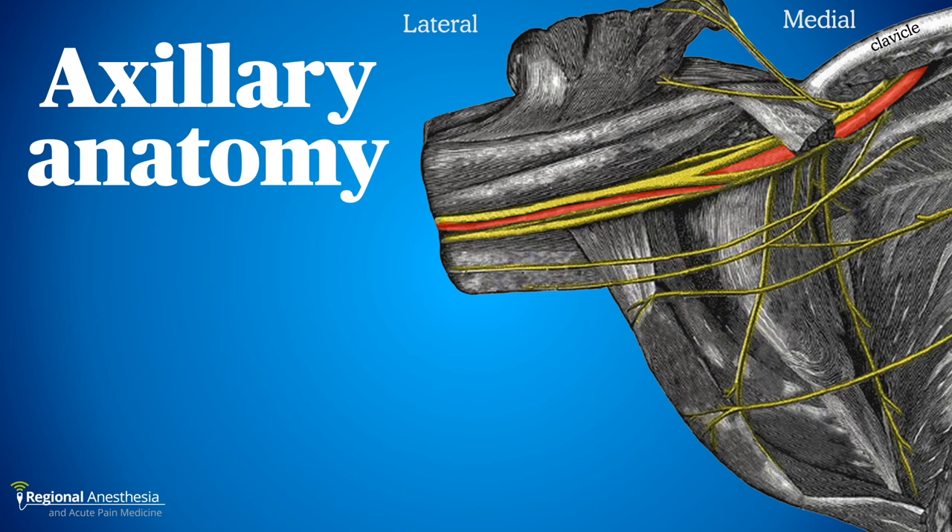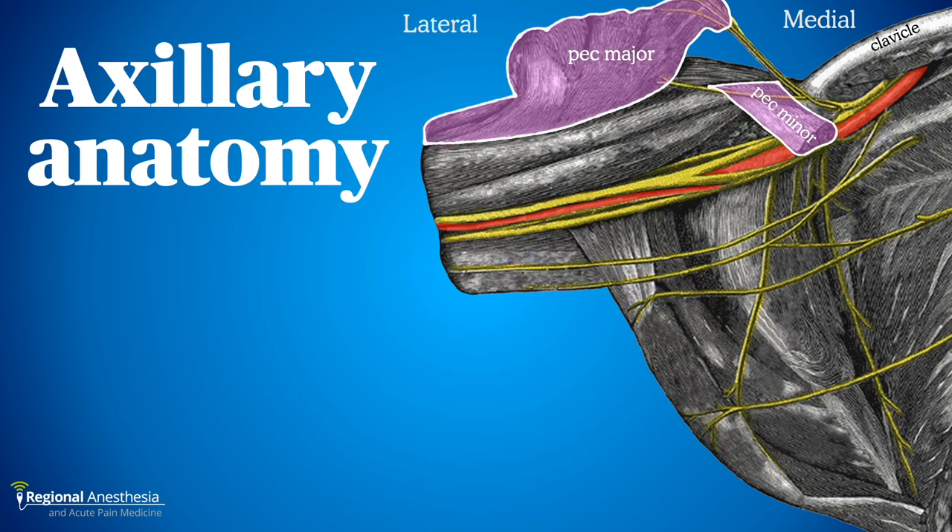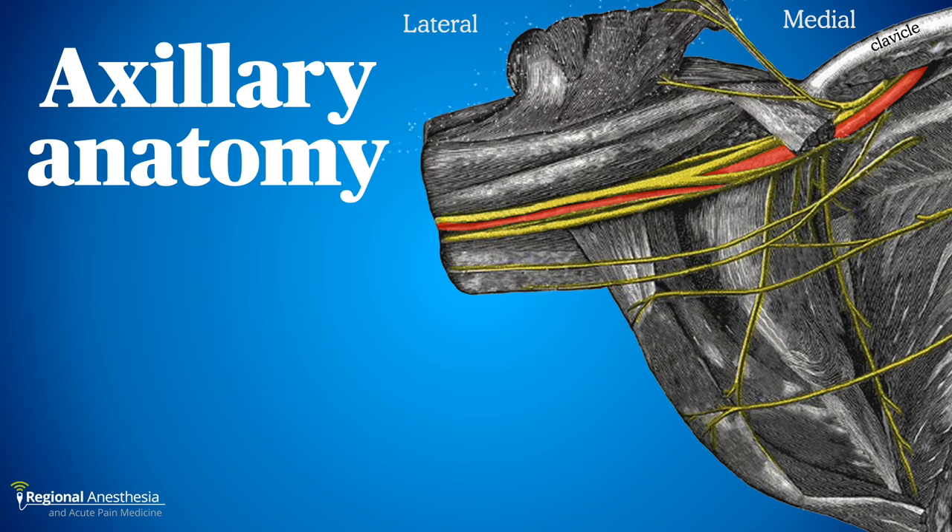This block is performed at the distal end of the brachial plexus, right after the cords have given rise to the individual branches. Here we see the axilla as viewed from the front with the arm abducted. The clavicle and chest wall are on the medial side, and the pec major and minor muscles have been cut and reflected back to reveal the axillary artery and brachial plexus.